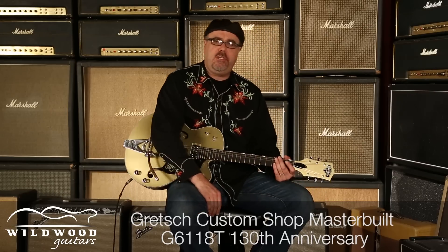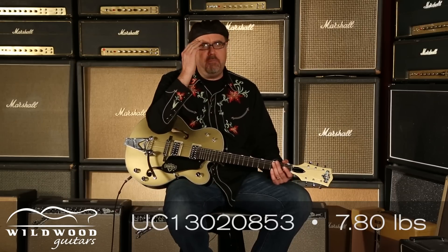Gretsch Custom Shop Steven Stern Masterbuilt 6118. 130th Anniversary Gretsch Guitar right here. This one is UC13020853 is the serial number. Write that. Tattoo it on your being.